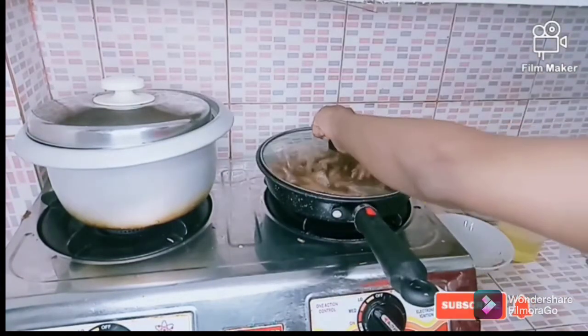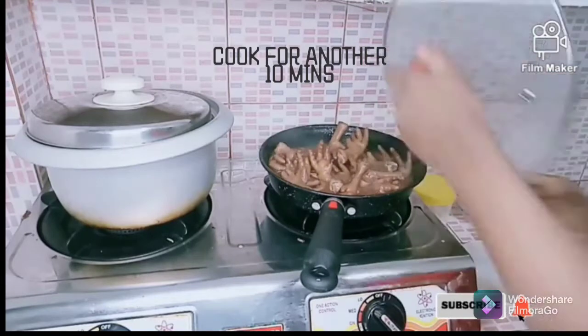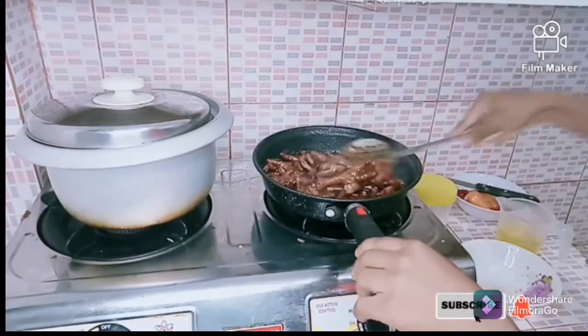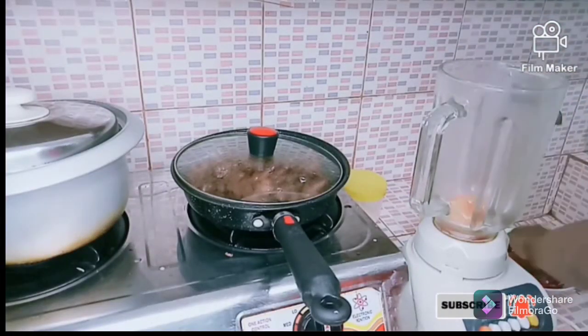I add a little more water just to make it more tender. Now the chicken feet are ready — already soft. I'm going to prepare the pepper sauce that I'll use to mix with the chicken feet.